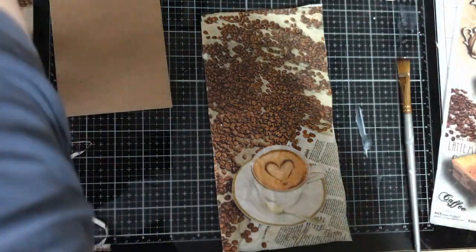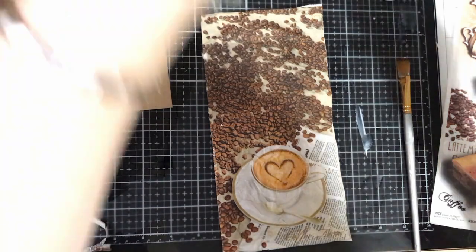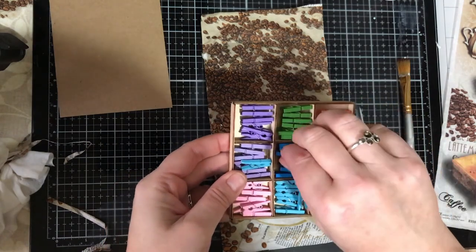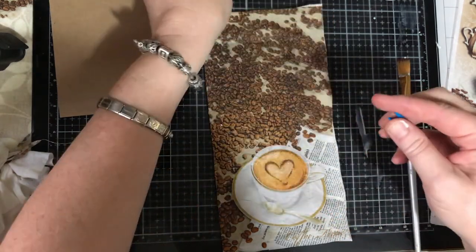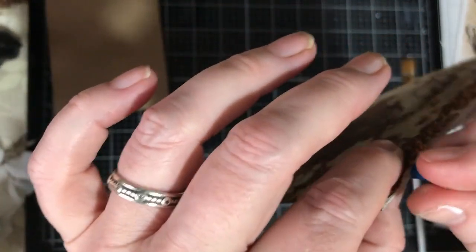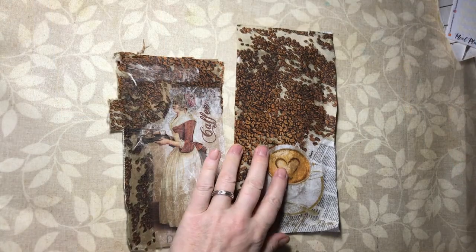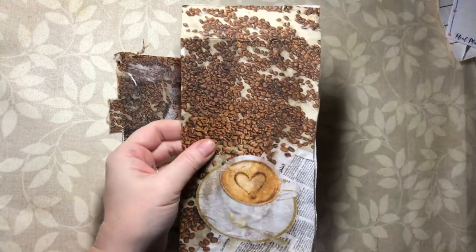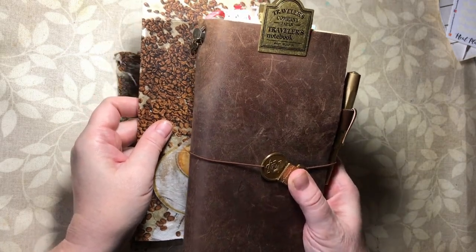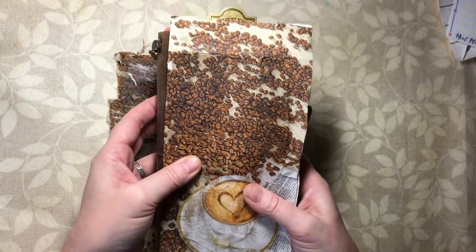Because that's quite wet, I have these teeny tiny pegs that my granddaughter bought me, so I'm going to take a little teeny tiny peg and hang it somewhere to dry. My dashboards are now dry. I'm going to set this one to one side and use it in my setup of my brown traveller's notebook for memory journaling, and I'll set that up later in the week and video it for you if you're interested.